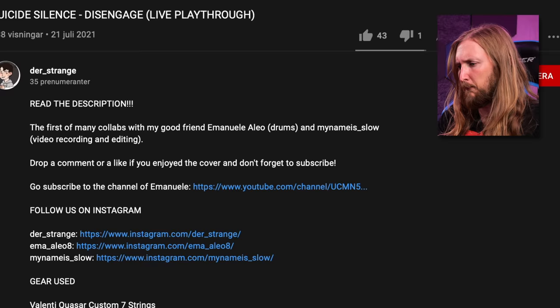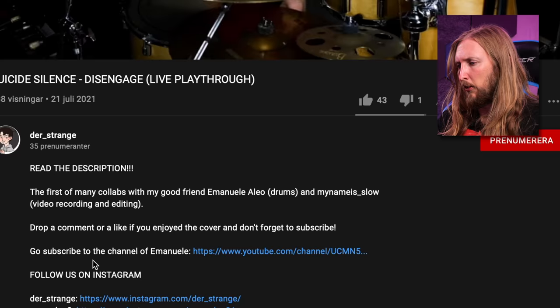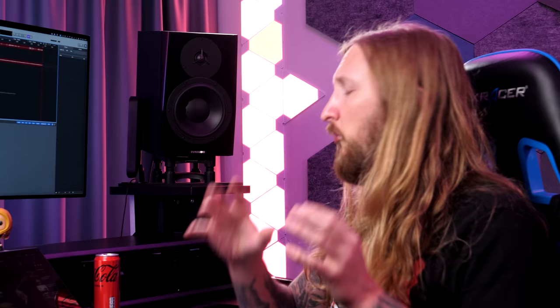It's a PV6505 Plus combo into a Torpedo Captor 8 Ohms, so he's using an impulse response. He has a TS Mini Tube Screamer and a Noise Suppressor. The tone itself sounds really good — it's brutal as f***. But I'm missing a little bit of shimmer to the tone. It seems like there's a low-pass filter on, which filters out a lot of the high-end.